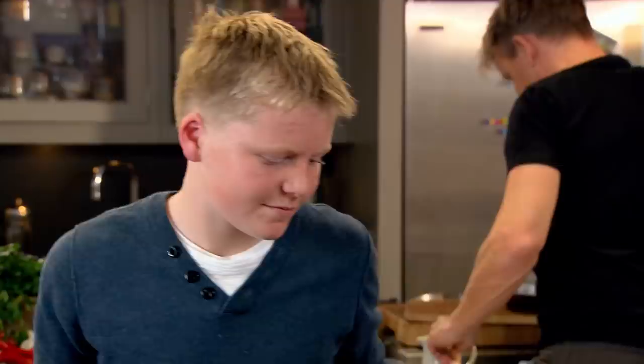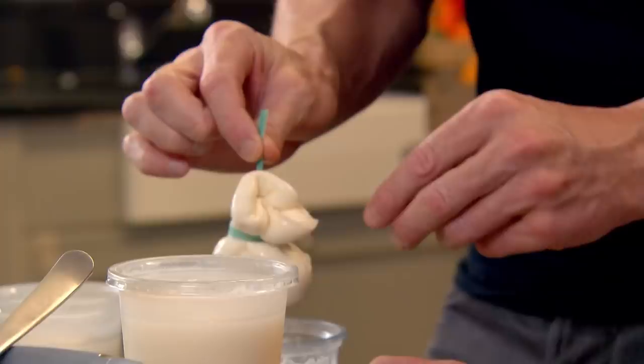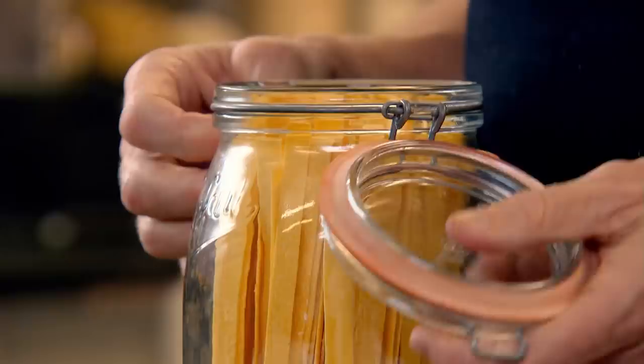With the ciabatta toasted, we need to carefully extract the star anise pods from our piping hot fig jam — count them to make sure all five are out. Now we've got the green light: crush it all together, the skins have disintegrated in that caramel. While Jack carefully spreads the crostini with our hot fig jam, I can unveil the last element of our starter — creamy Italian burrata. Little money bags of deliciousness. Season them lightly, drizzle over a little olive oil, and dust with lemon zest.